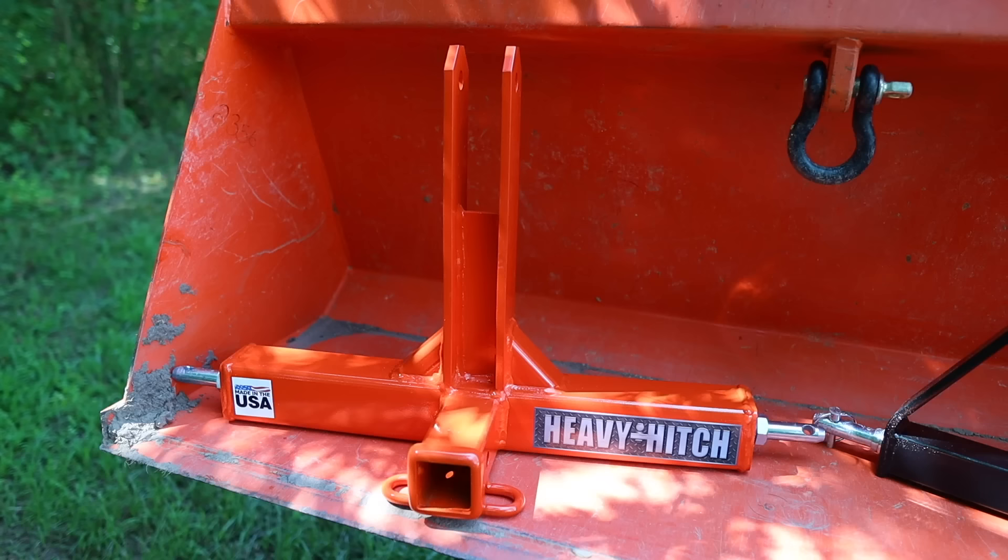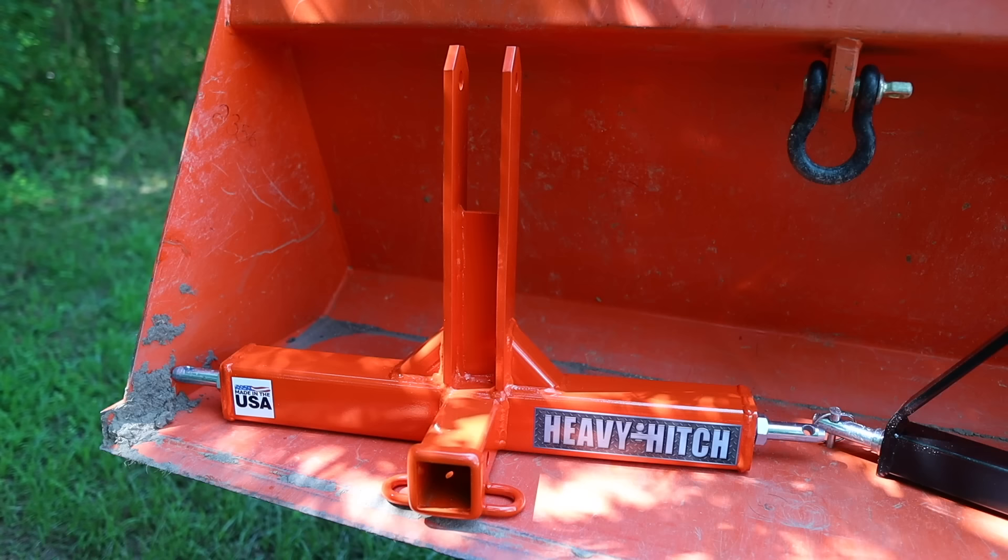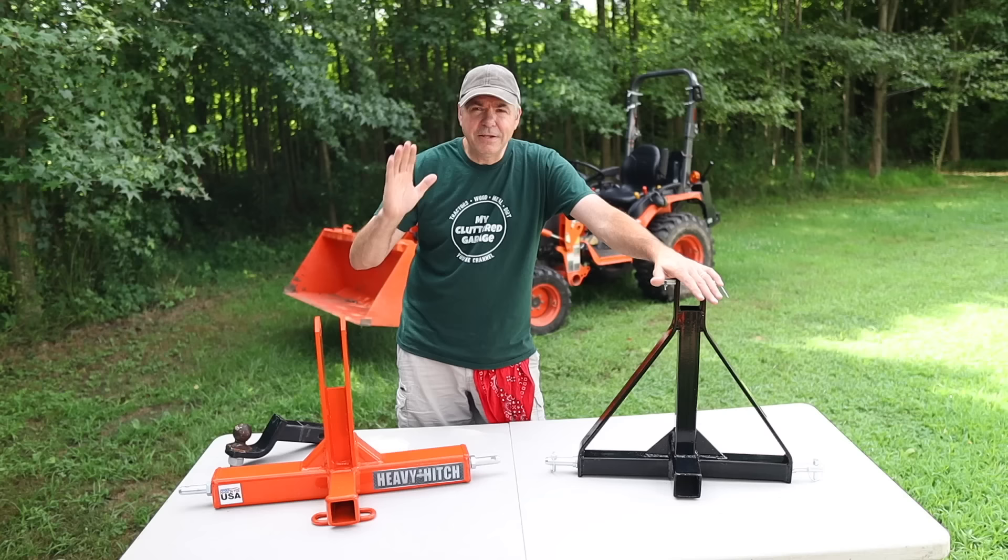One pretty nice thing about the Heavy Hitch is you can order it in Kubota Orange, John Deere Green, Massey Red, or Black. So they have those options. It's a great powder coat finish, and it's going to hold up for years and years to come. Let's talk about the fit and finish of these units — this is something that could be very important to a lot of people.